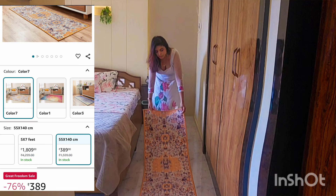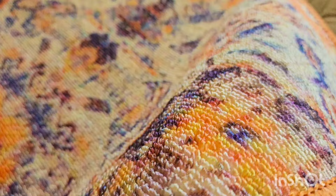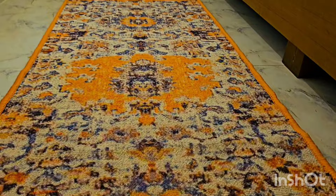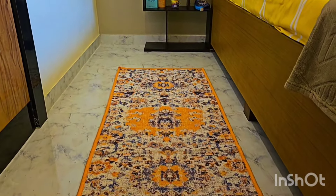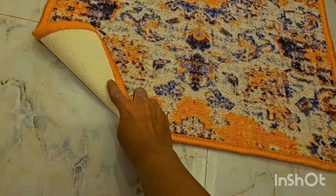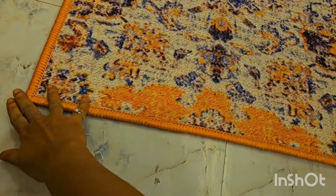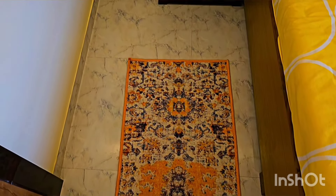My next purchase is this beautiful bedside runner, from Amazon. Its feel is very soft and the material is soft and velvety. This is an extra layer of protection, especially when you have kids at home. There are many colors available. It comes with an anti-slippery base and gives a good grip, providing a premium touch that enhances the whole bedroom vibe.